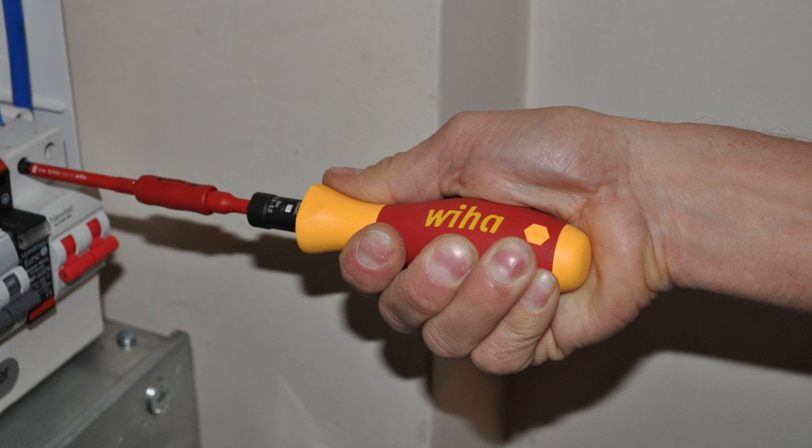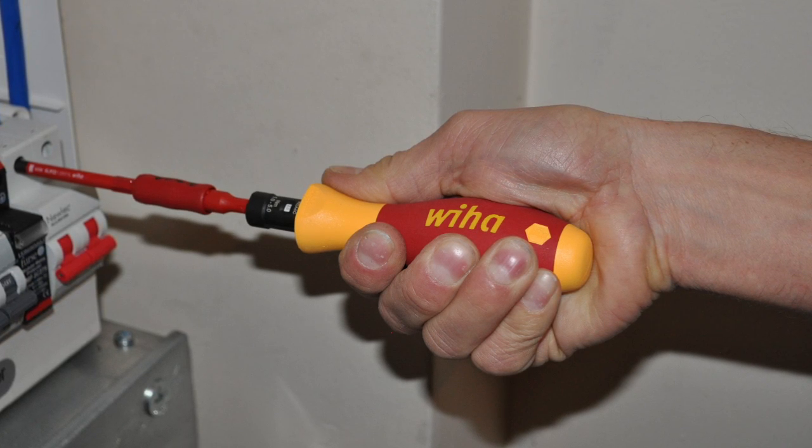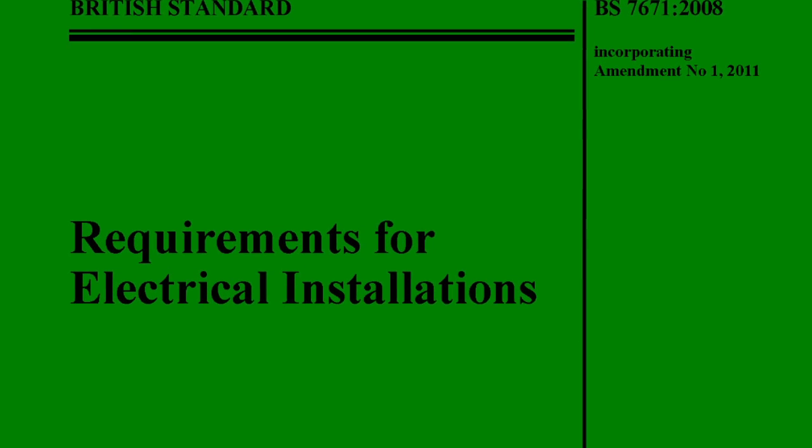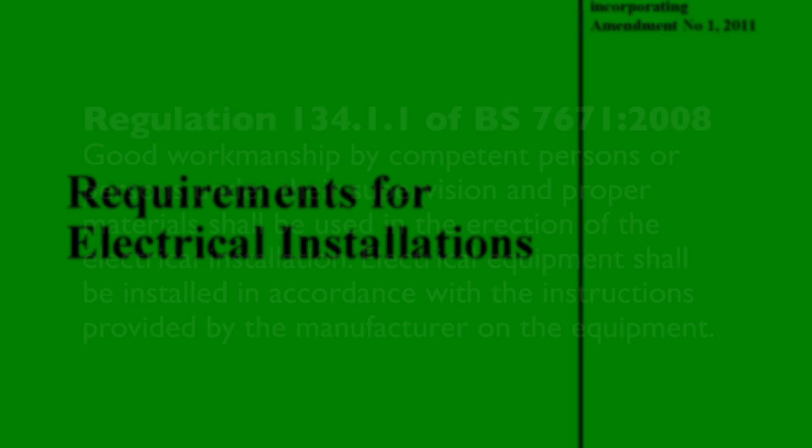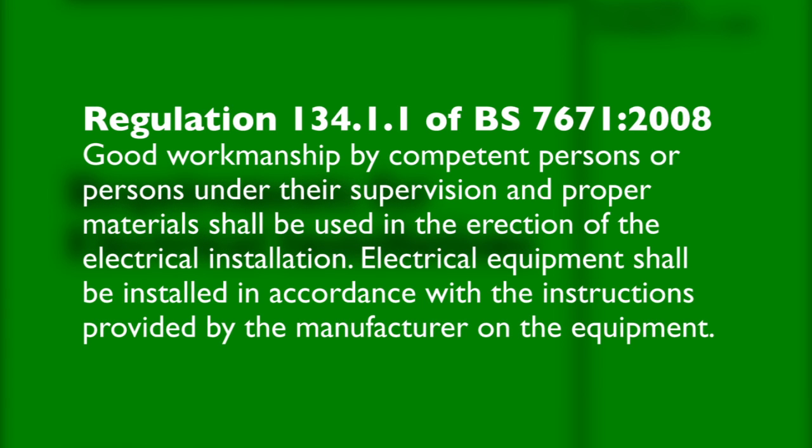Applying the correct torque on electrical terminations is vital for safety. Indeed, if you don't, you will be breaking the wiring regulations. All manufacturers give explicit instructions as to the tightness of the main connections and individual terminals.